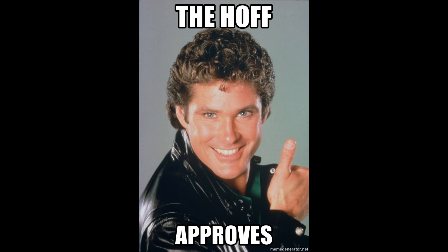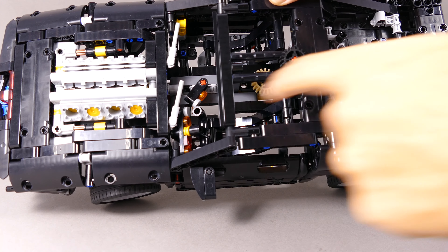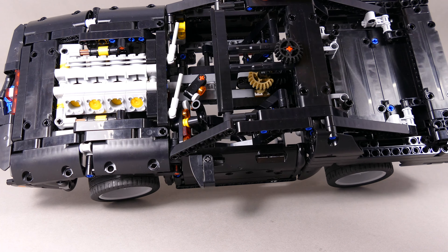Is that enough? Even the Hoff approves. As usual with alternate models, there are some cut corners, and in this case the model is no exception. Since the kit uses basically two gigantic glass panels that can open, as in the TV series...